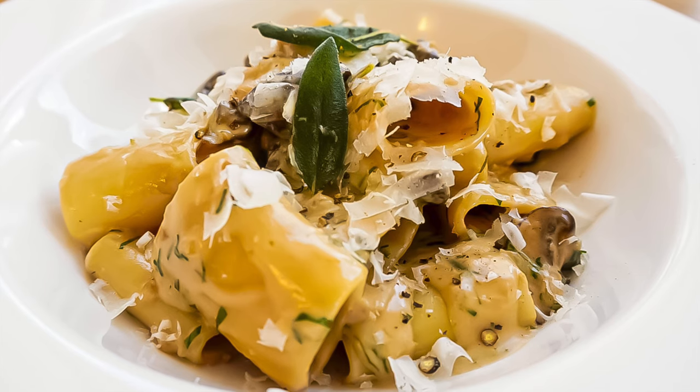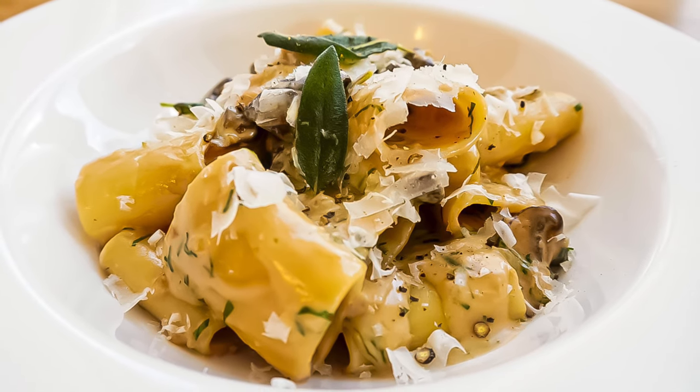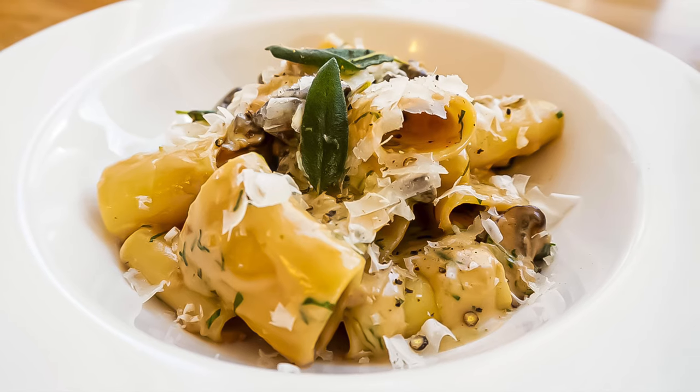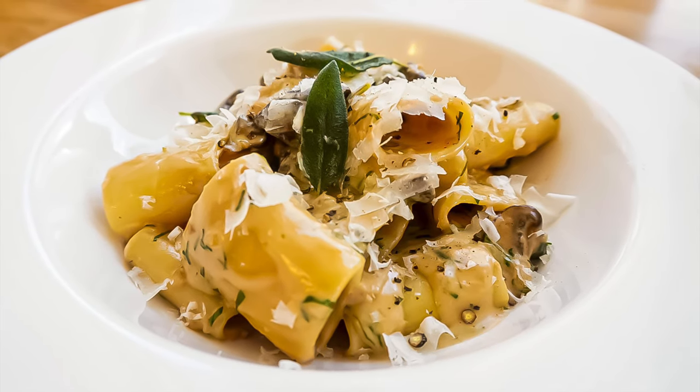If you enjoyed watching this video, I've got more coming for you. So don't forget to hit the like and subscribe and notification bell. Happy cooking everybody and I'll see you in the next episode.